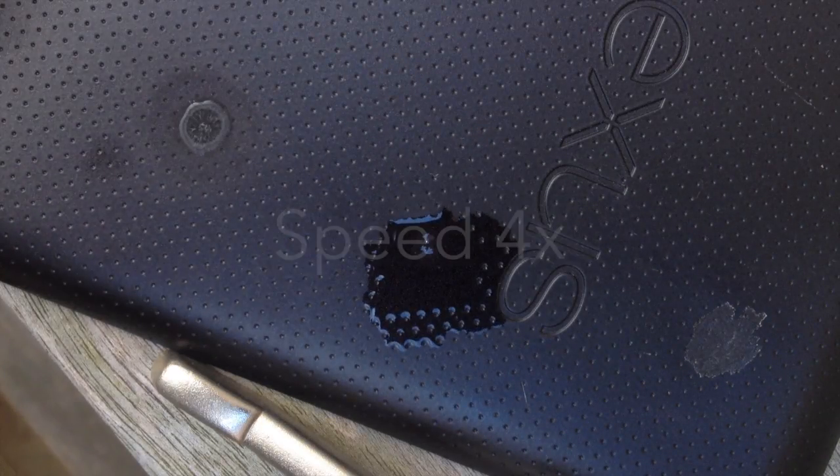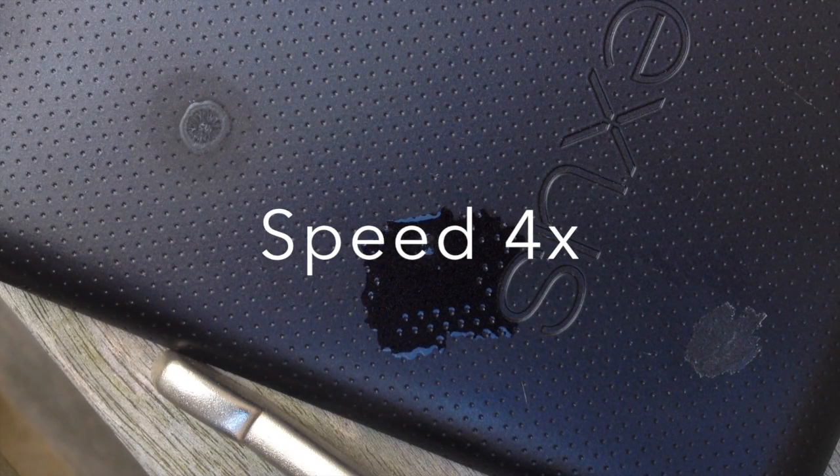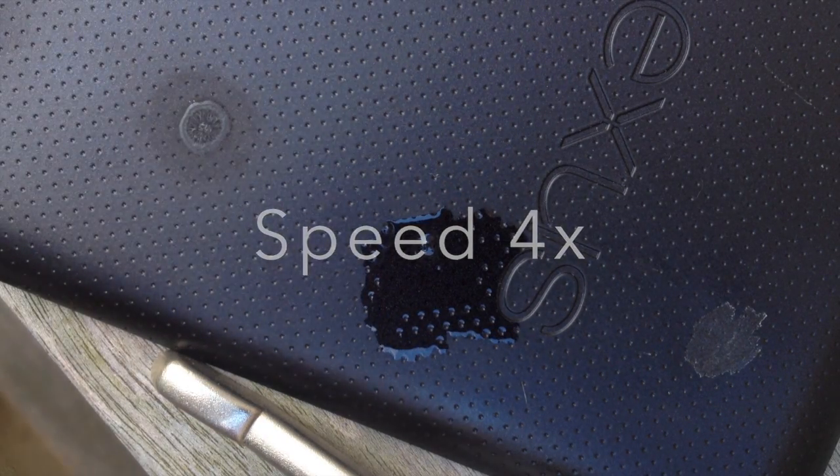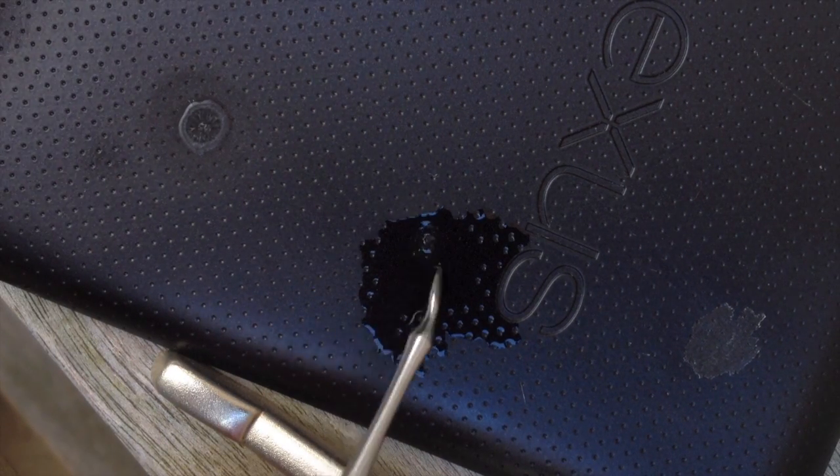I've applied the gasoline — I'll just wait a few minutes to give that a chance to work on the super glue. I don't know what it's going to do to the rest of the plastic, and now I'll just try scraping that and see if it makes any difference whatsoever.